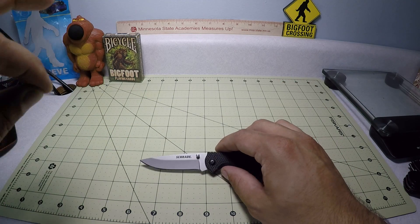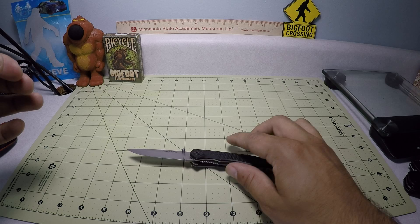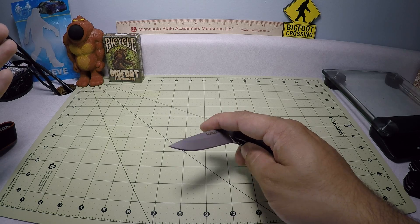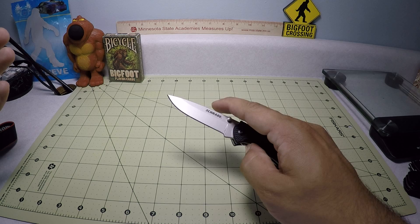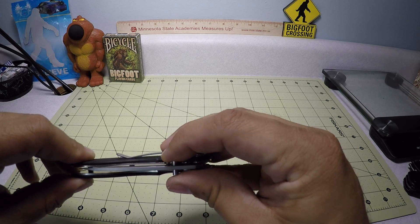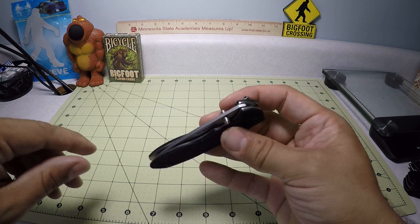Now this is a huge budget-friendly blade. Schrade is known in the blade market as offering some very budget-friendly designs and knives for a decent price and decent materials as well. So if you're getting into knives or you just need an affordable decent little pocket knife, this is definitely one of them. Price-wise I think this goes for around $15 — I've seen it as low as eight bucks — but for what you're getting it's definitely a decent value.